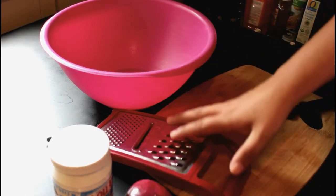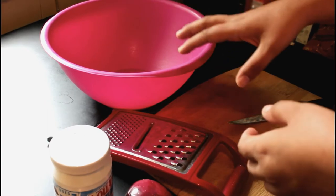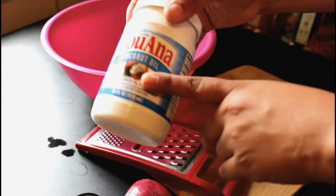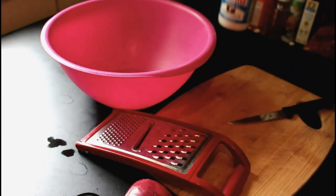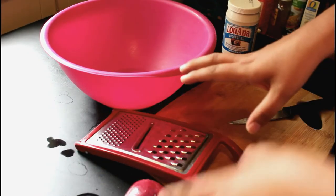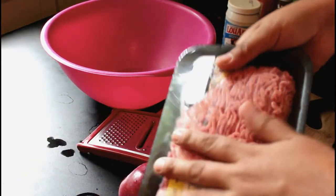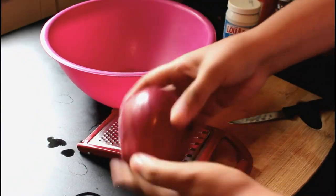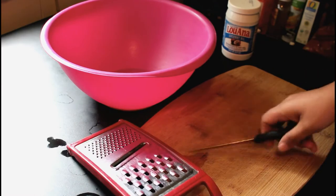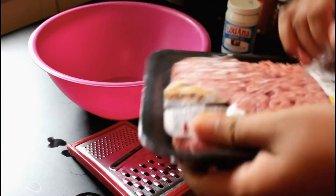This is really simple. At the end when I serve it, I will add an egg and some fresh coconut oil to her plate. Obviously you want to alternate and use different products. Right here I just have some ground beef, an apple, a carrot, a grater, cutting board, a knife, and a bowl. I do alternate on the type of meat I use.